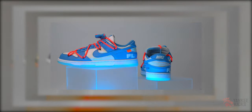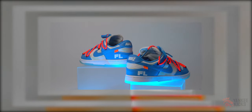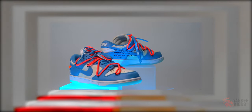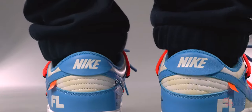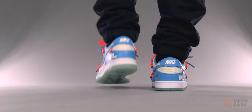Neon orange secondary laces and an aglet created by dipping the ends into powder blue paint. White underlays from the perforated toe box to the quarter panels and around the heel come covered in light yellow designs courtesy of Futura. Only the leather tongue remains a crisp, clean white.